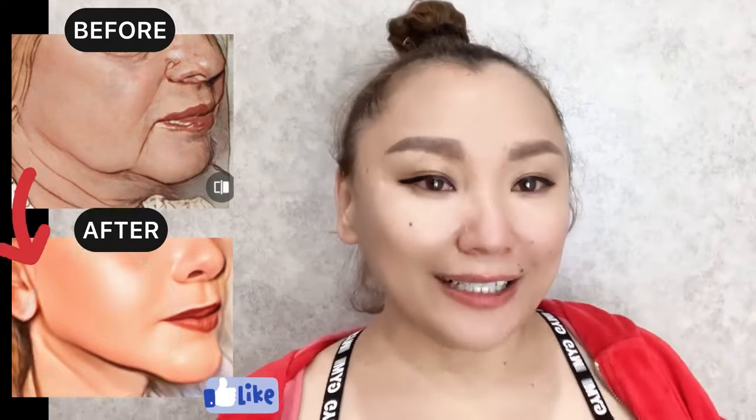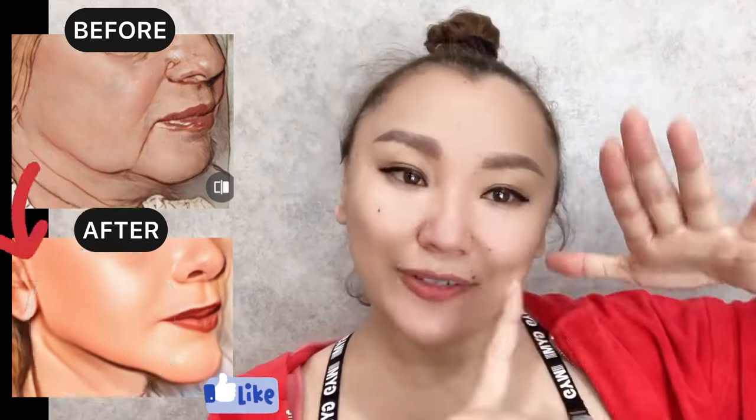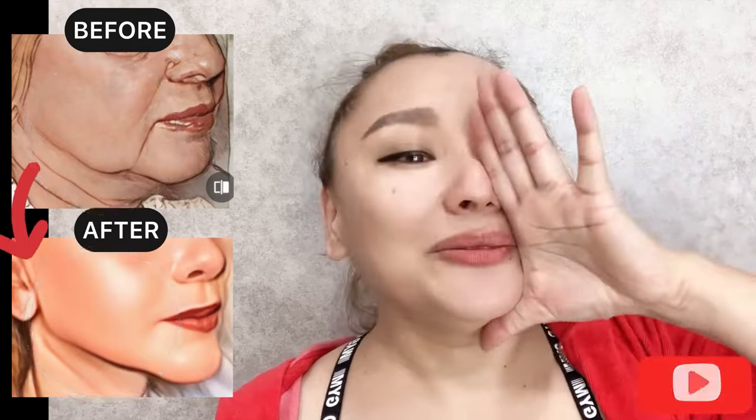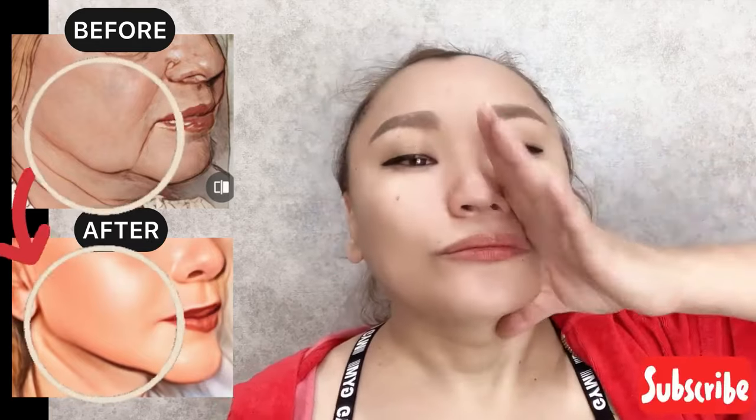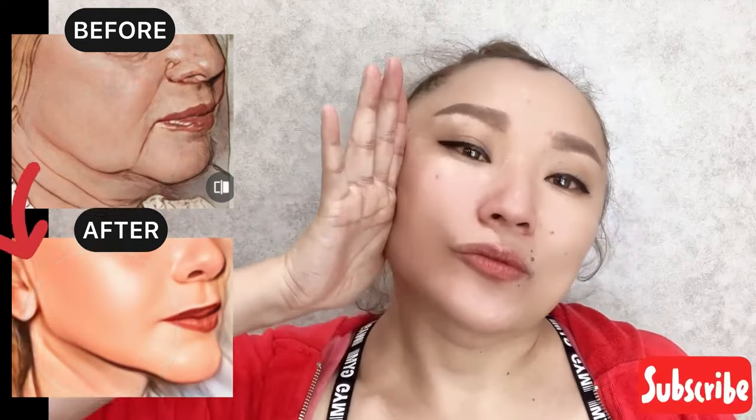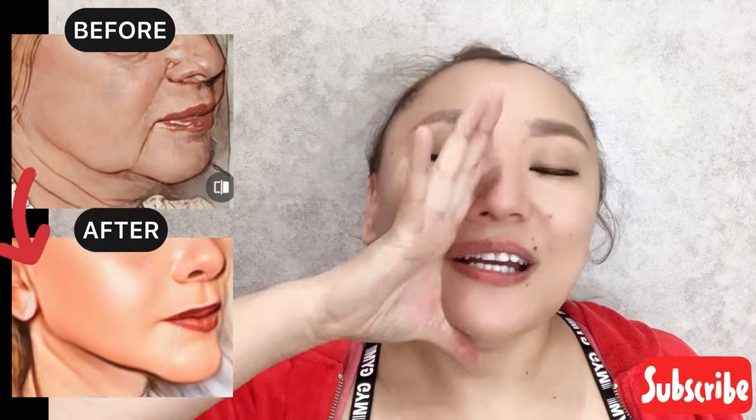Next exercise: use the inner side of your hand and start to do lifting motions towards the temporal area with pressure — 20 seconds on each side. This helps to lift the cheekbones and lift sagging skin and sagging jowls.